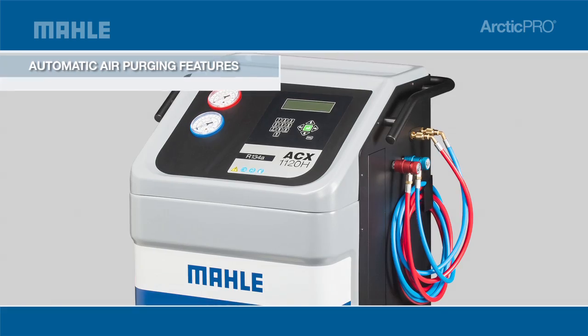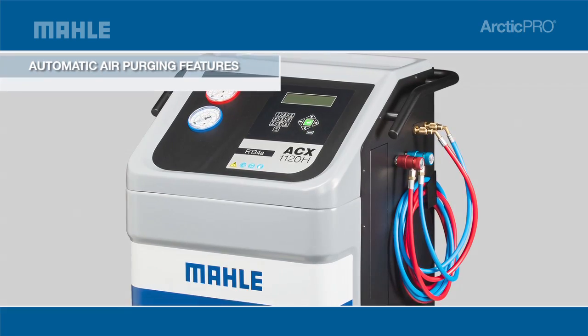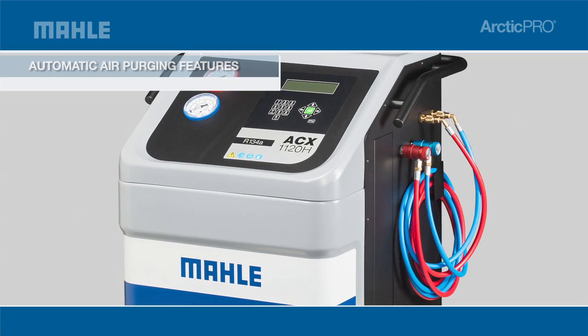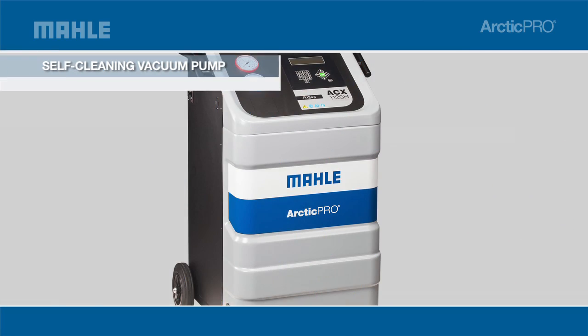The automatic air purge eliminates contaminated air without monitoring gauges or opening valves, to preserve equipment lifespan and improve operating efficiency. Capable of servicing all passenger cars,